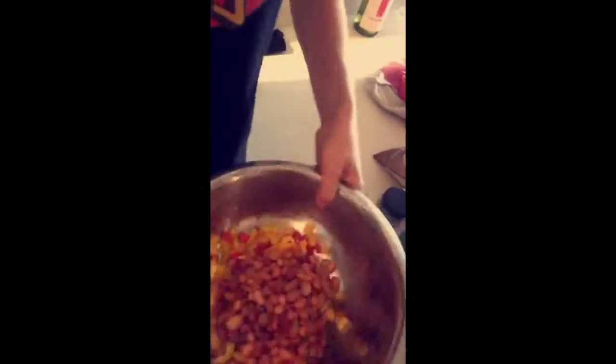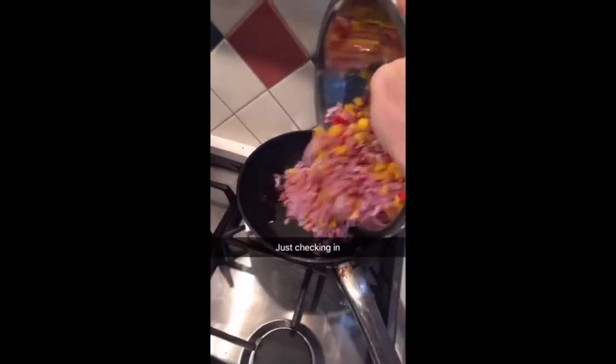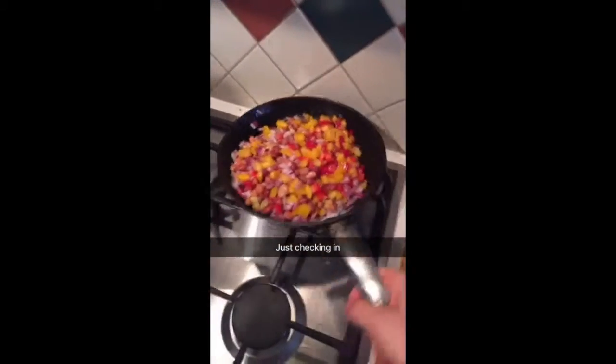You're supposed to say this is how to make a salsa and then pour the beans. Now it's time to go into the guac thing.